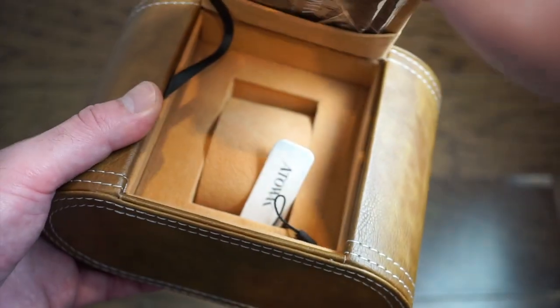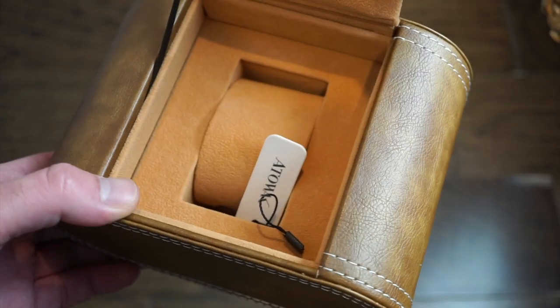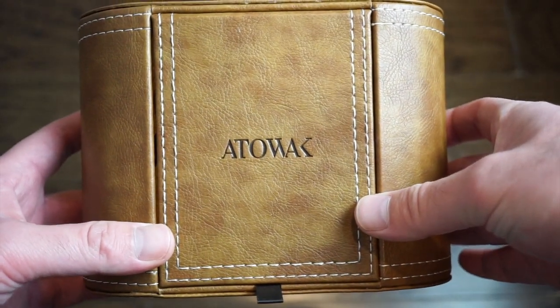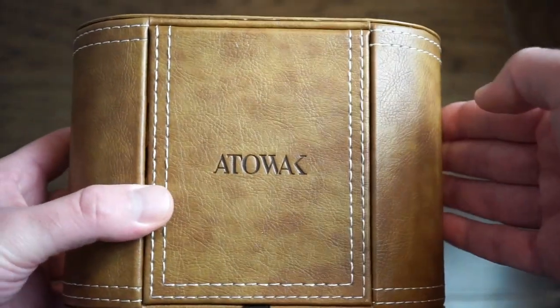The watch is already out of the box. Inside you get your warranty card — it's international. The watch case is really nice; it's definitely one of the most interesting designs in terms of watch boxes that watches come in. It's very good quality and very cool — a really nice package overall.